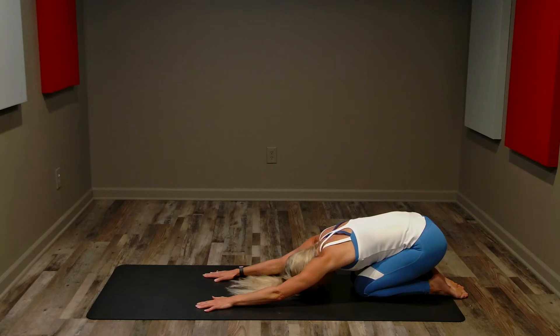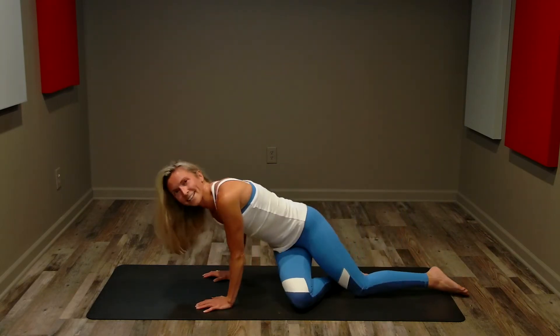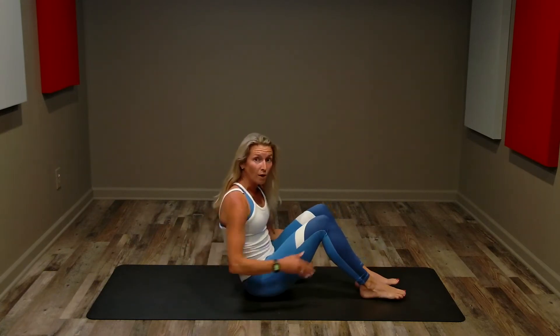Let's do a quick stretch, sinking back into extended child's pose. Reaching through your fingers, sinking your hips over your heels. A couple of nice deep breaths. Round up — okay, round two! We are going to do those exact same exercises one more time.